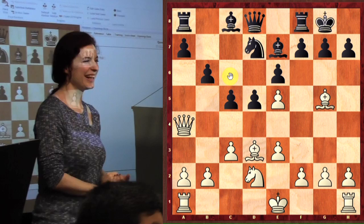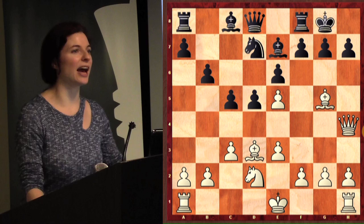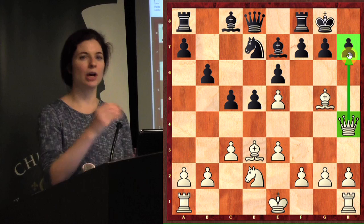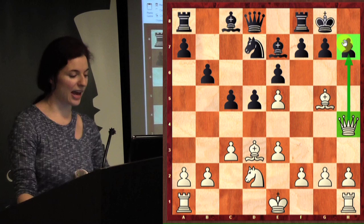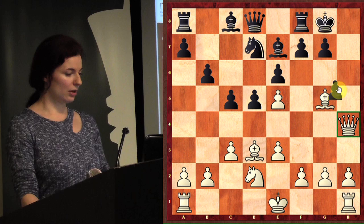Queen to h4 — let's see if that's a double attack. What are the two things it attacks? Queen takes h7 is a checkmate threat — that's one of the most common checkmates when you have the queen right against the king and it's protected by a piece. If you were black, how would you stop that? Excellent — you stop the checkmate threat by moving the pawn, because the queen can't jump over it.